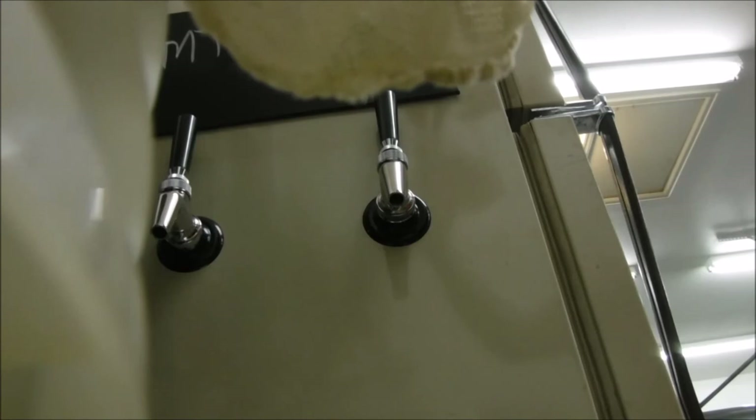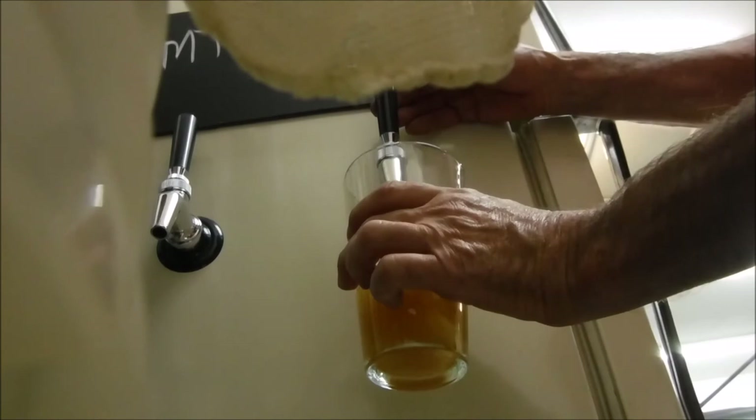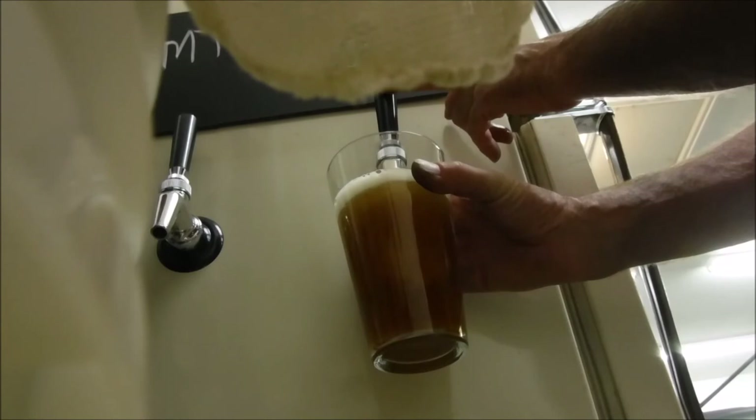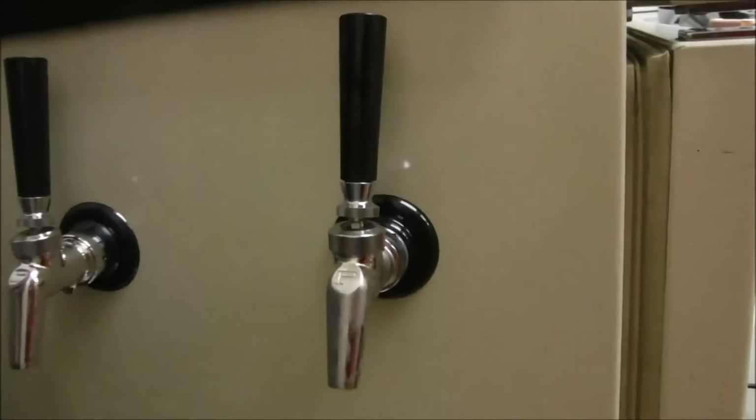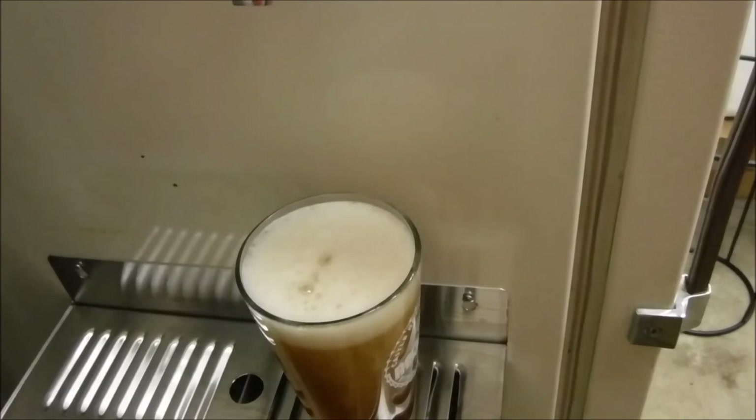A couple chunks in there — toss that out. Here we go. Oh yeah, that's looking good. I think we're onto something here. Not too bad on the clarity — I added the gelatin to it. Nothing floating around in the bottom. Oh yeah, that's good. So there you go — keg beer from a Sankey keg. Not bad.